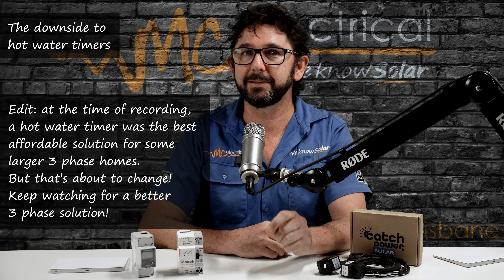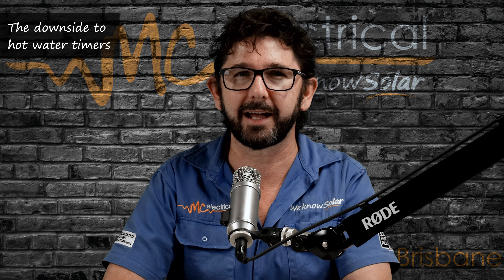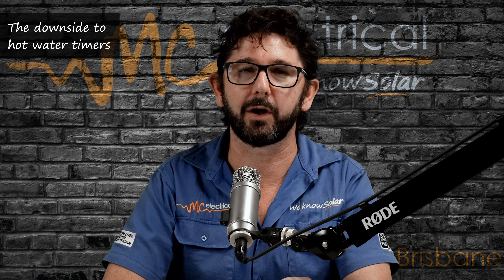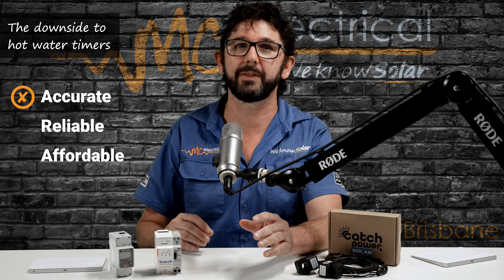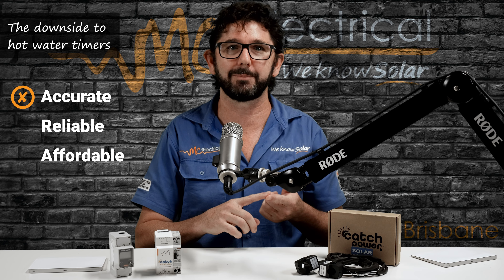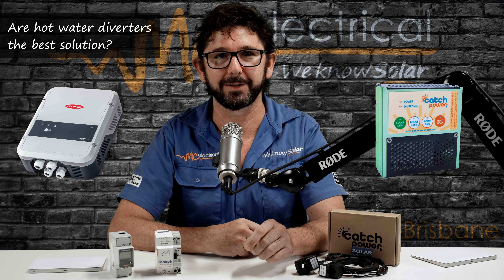Don't get me wrong — in some situations a hot water timer was the best solution available. But in many cases, customers would have saved more money if they simply stayed on an off-peak hot water tariff. If a timer doesn't even pass the first test, then we don't need to talk about whether it is affordable and reliable. So let's move on to the next solution: hot water diverters.